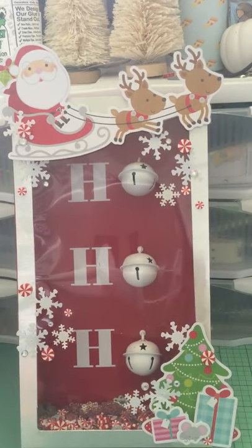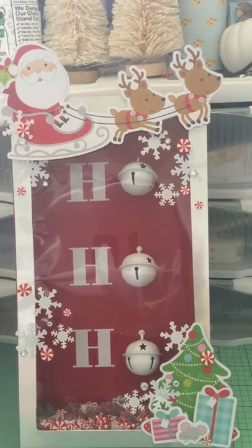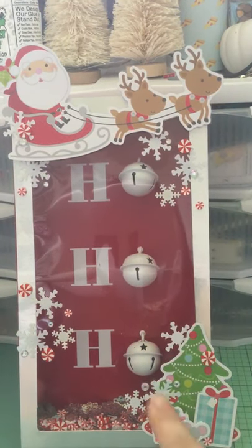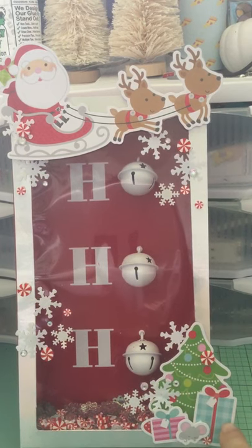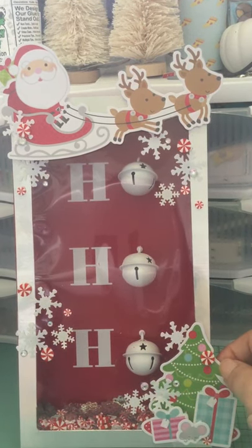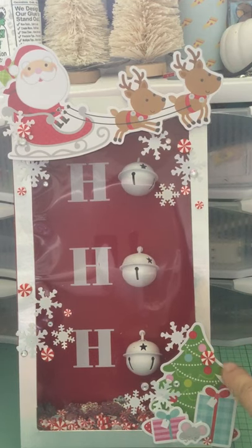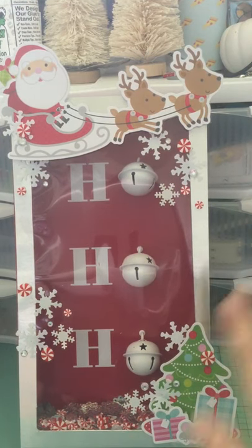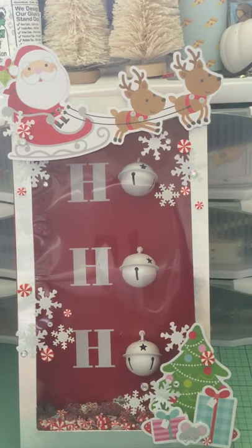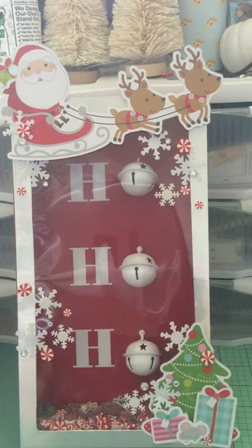These elements are all on foam tape so they're a bit more dimensional. I did the tree, the presents, and the mouse on foam tape — actually, wait, the tree is not on foam tape, just on the acetate. Because I used peppermints and snowflakes inside the shaker, I decided to use those same elements to embellish the outside a little bit more as well.